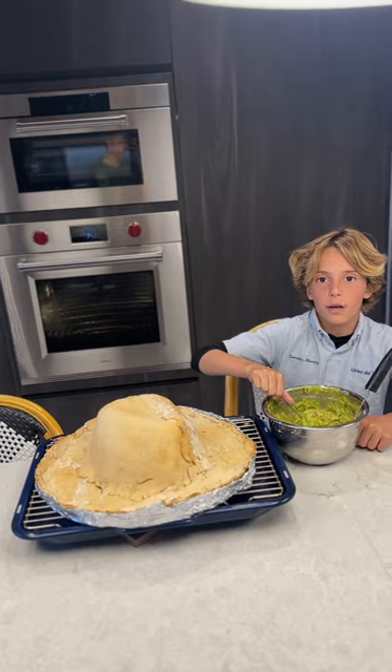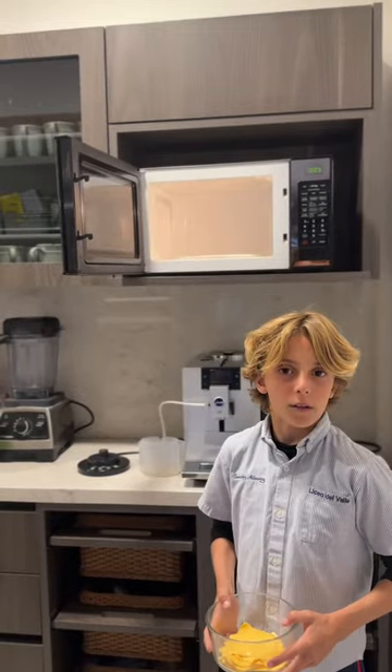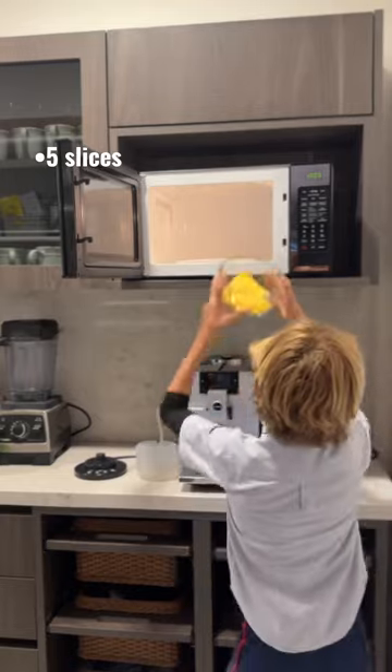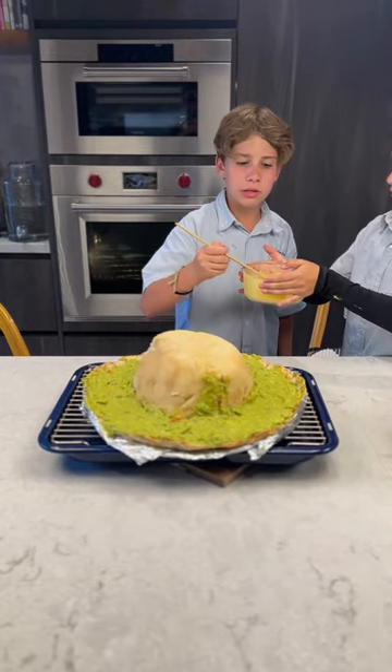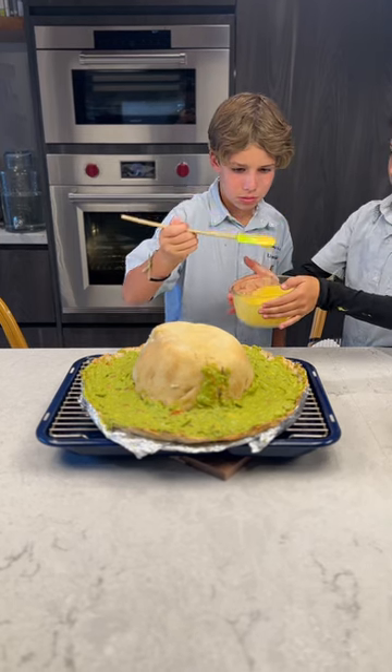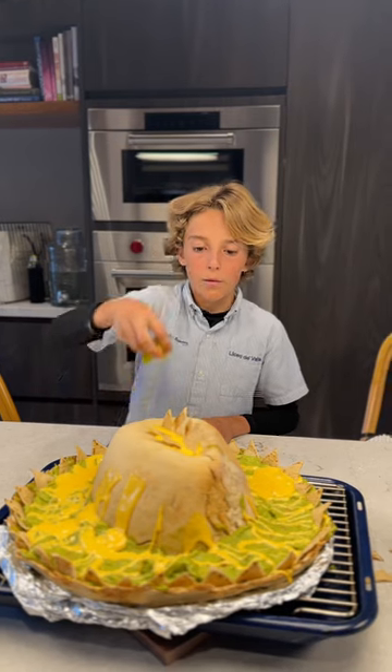When it's hard, we take it out of the oven and put the guacamole. Then we melt cheese in the microwave. And then we put the cheese. Finally, you put jalapenos.